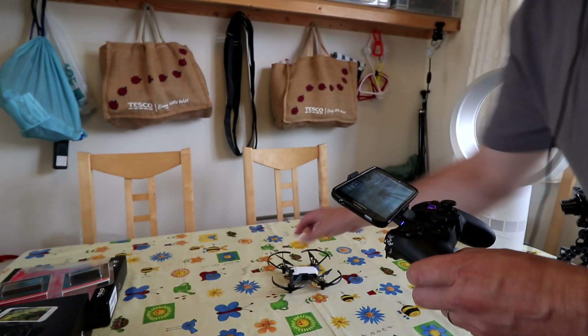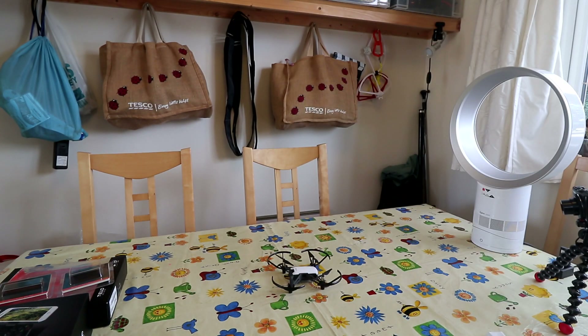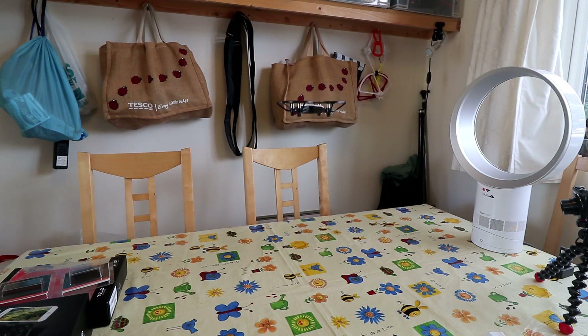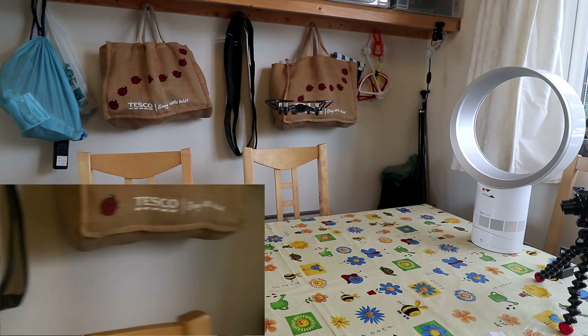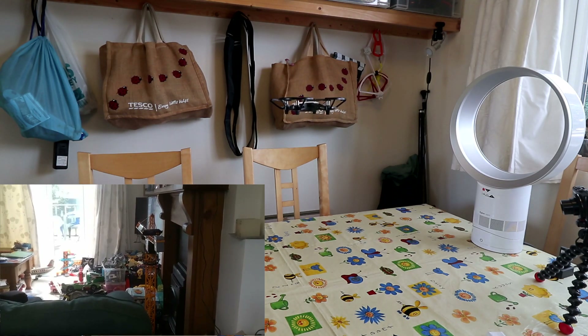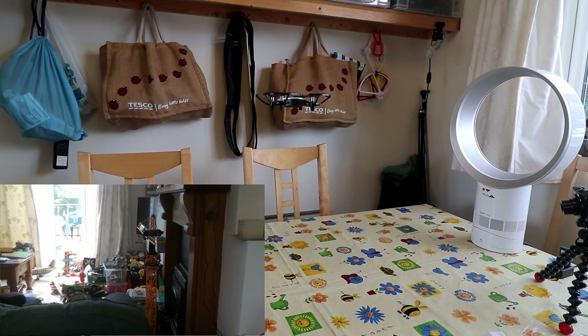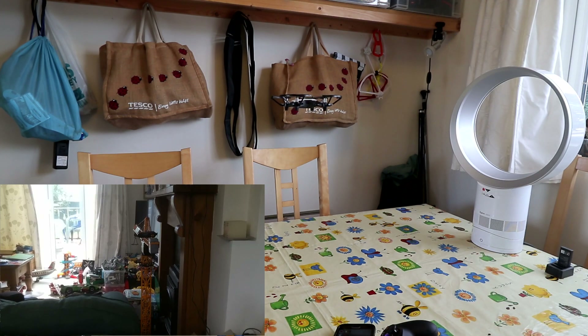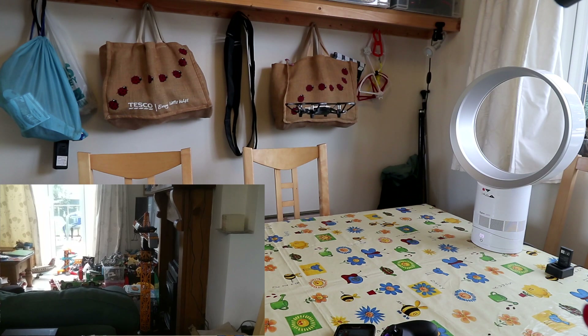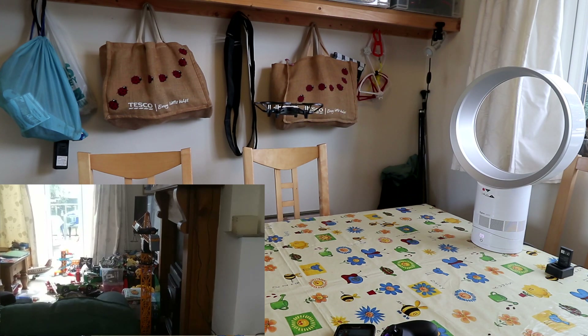The best way to demonstrate this is to take it off and fly it in front of this fan. So I'm flying it right in front of the fan — if I turn it around I can see the room, probably a better camera shot. That's right in front of the fan. If I turn the fan on, you'll hear it revving up and down.